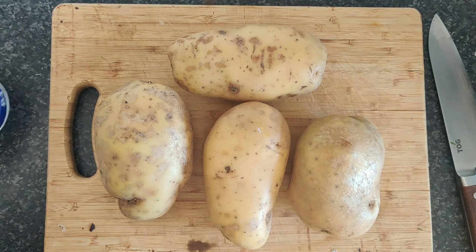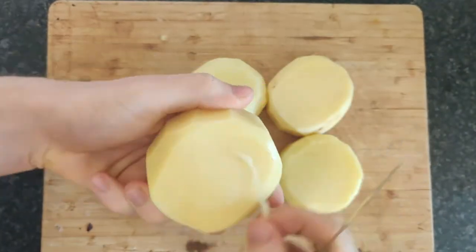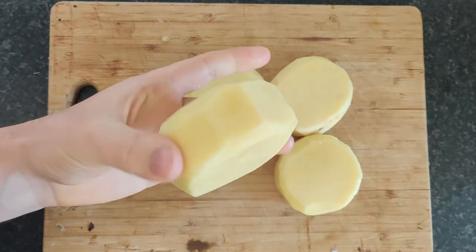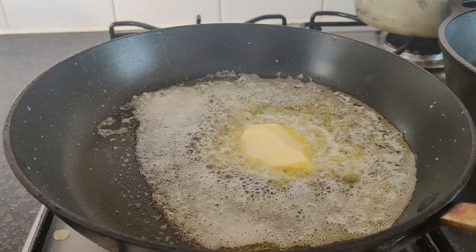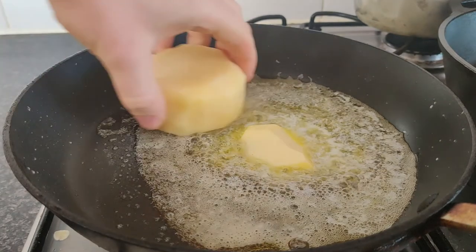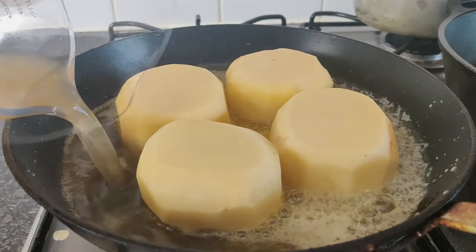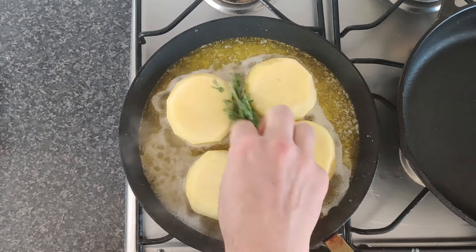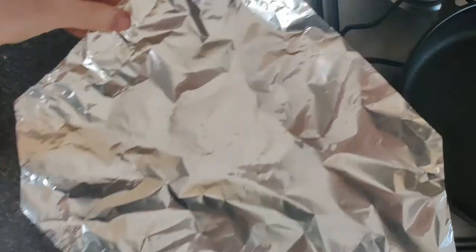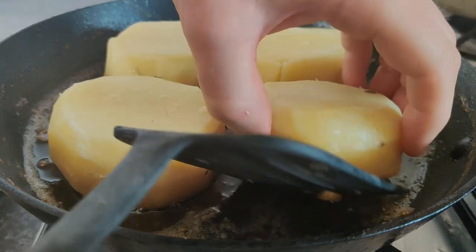We've got some large jacket potatoes and I'm going to use a template to get these hockey puck shapes. A generous amount of butter into a pan, add your potatoes, then chicken stock. Fondant potatoes is a great way to cook the potato — it combines a lot of different cooking elements. You've got the butter caramelising on the bottom and the chicken stock gently poaching the potato.